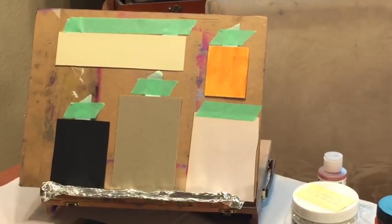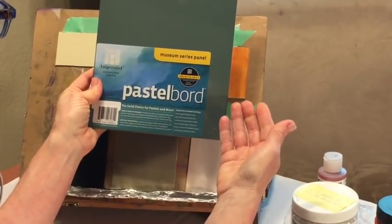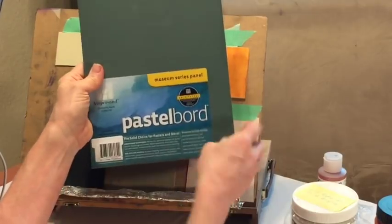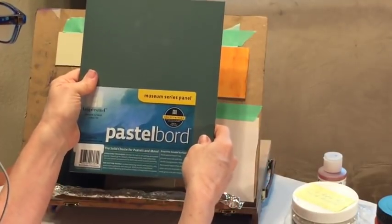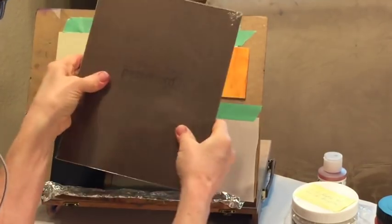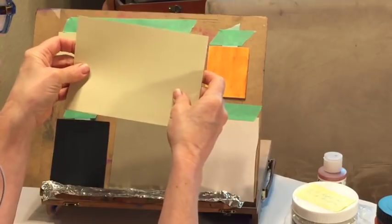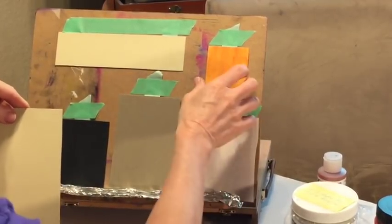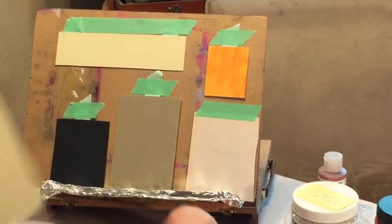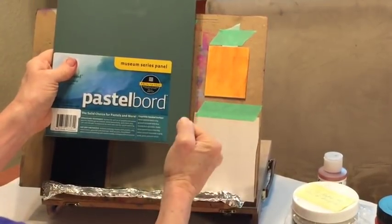This is Ampersand pastel board. I actually really like this — when I was making this video I thought, why don't I use this more? It comes in different colors and sizes. The advantage is it's already on a hard board. Sometimes when you're doing paintings on paper, they're flimsier and you have to protect them from getting bent or damaged. With boards you can even sit them up on a stand before framing.